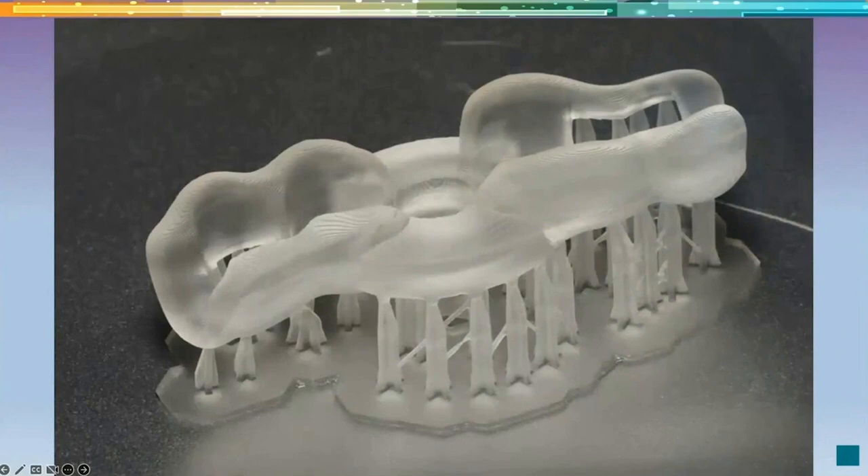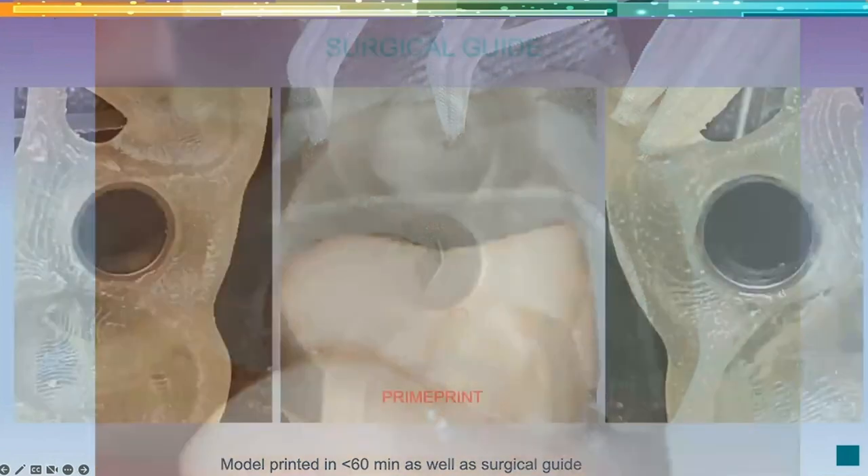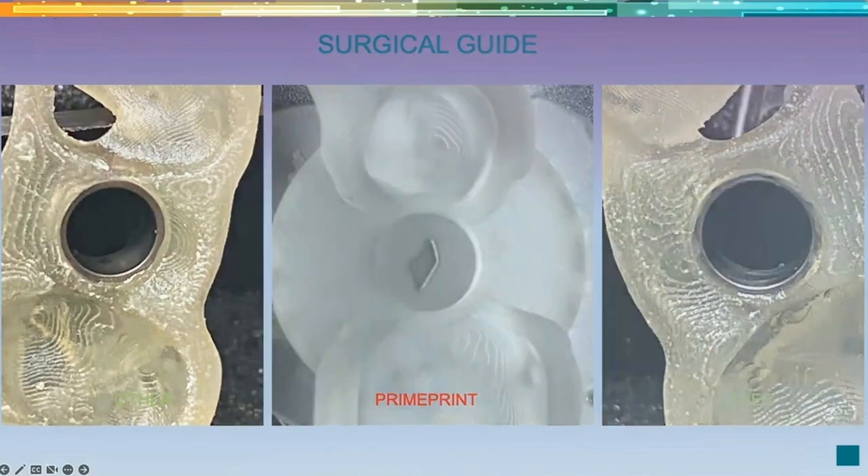Here's what the printed surgical guide looks like — really beautiful. It approximates to our fast-print model, showing how accurate the guide is. To compare, on the right and left are our old milled units — not horrible, but about five to ten times more expensive. We're saving money doing this, and we can handle more than one implant. Lots of design services online can develop these surgical guides, and then you just import the STL and print them.